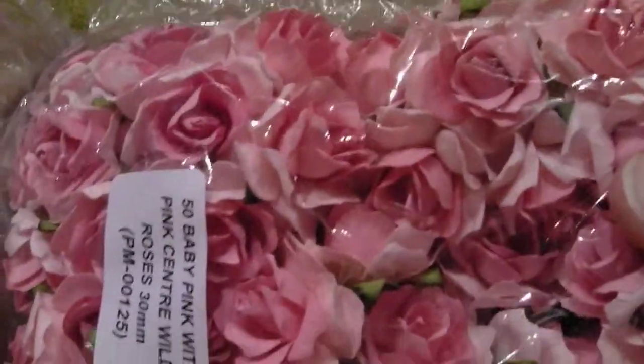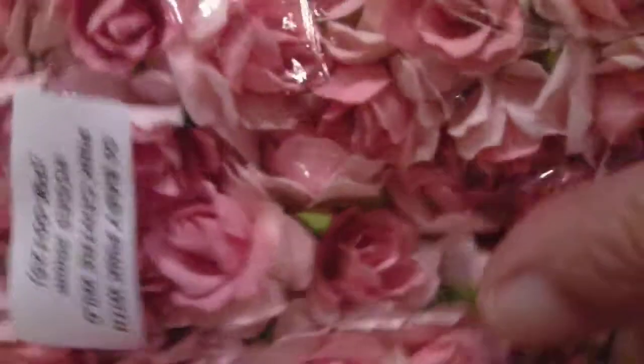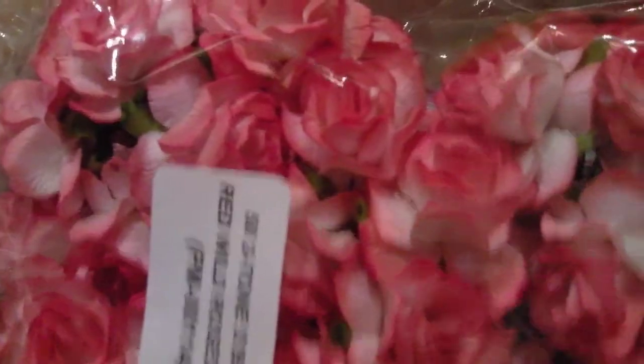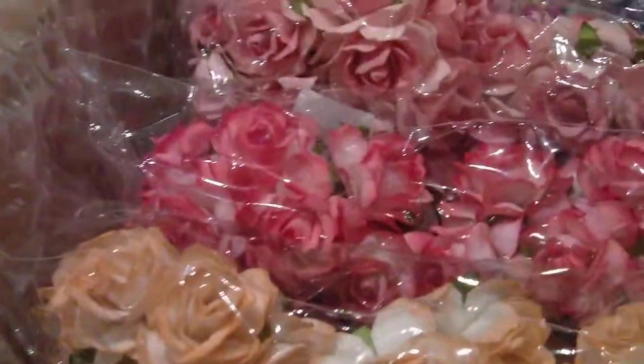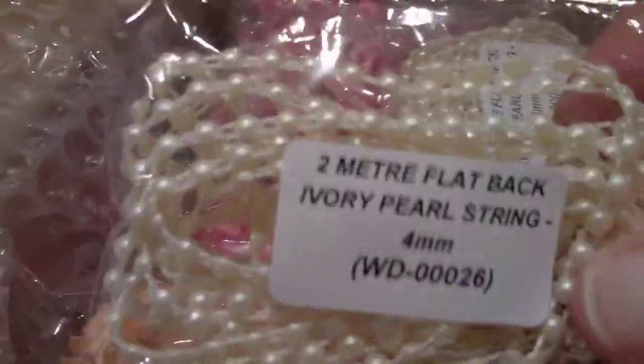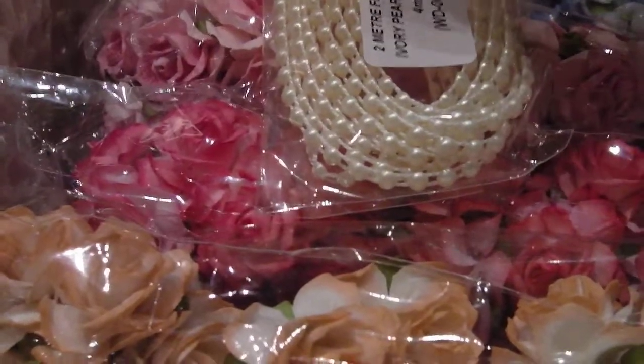I think these are the wild roses. These are 30ml, to give you a bit of an idea of the size. I have those in the pink — that's the baby pink. I've also had them in two tone strawberry, and in the medium two tone peach, and also in the ivory. I had a bit of the flat black pearl. Those are both ivory and they are 4ml.